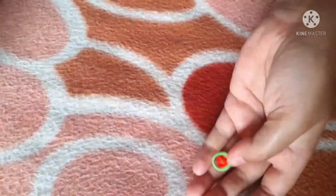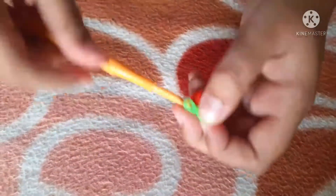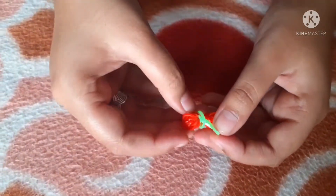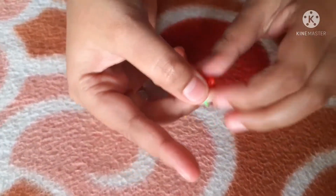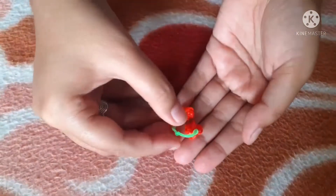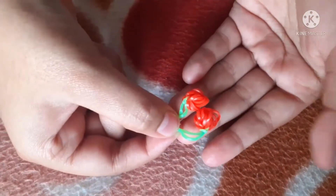Now connecting them is really easy. You don't need your hook for this and it's not like a slip knot either. Just place one over the other like this — you see this here — just pull that and push it over your cherry like that. Now you have two cherries. They're really easy, cute, and fun to make. This is how it's going to look — two cute cherries.